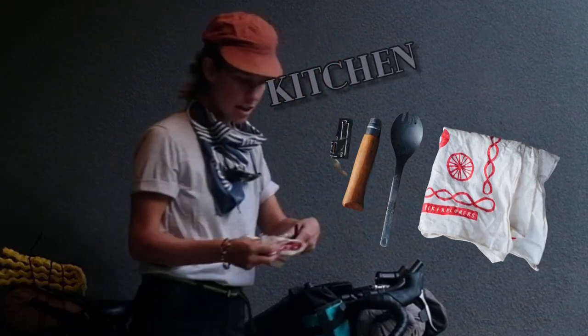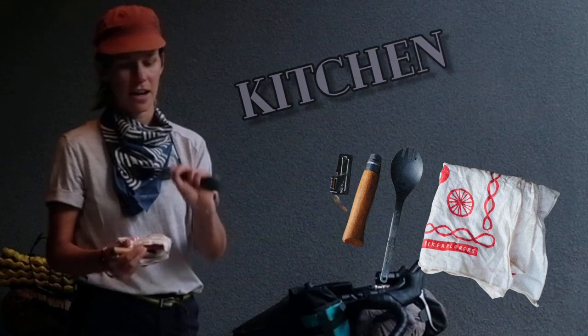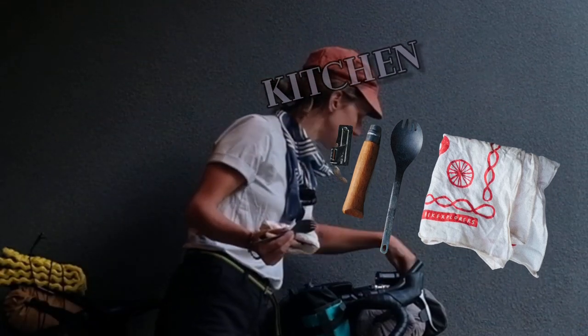I also have a handkerchief, which is kind of like my tablecloth when I'm eating. I've got an Opinel knife, a spork, and a can opener — because I eat a lot of beans. Refried beans is what I like to eat on the road.